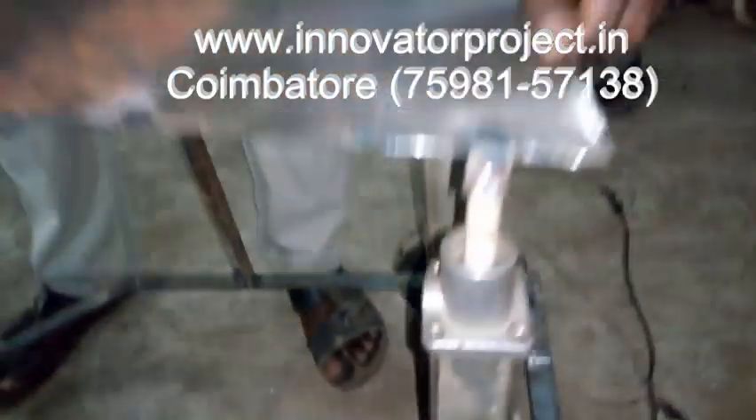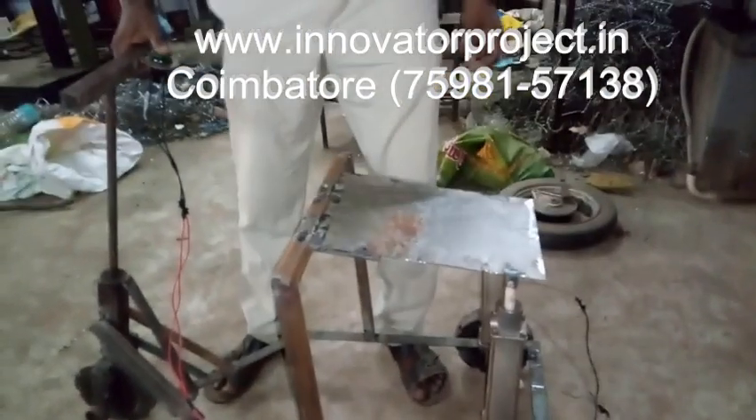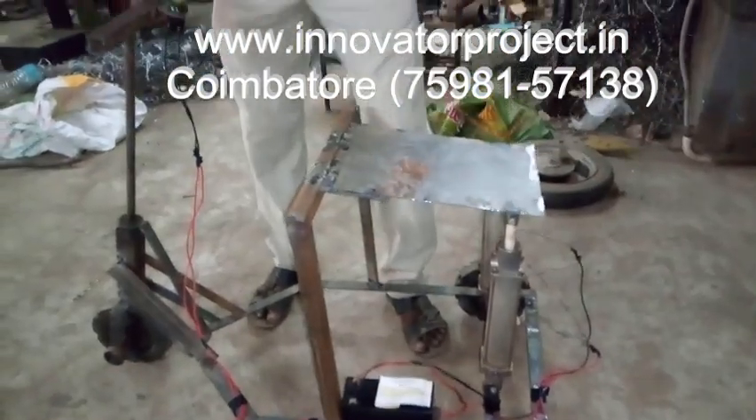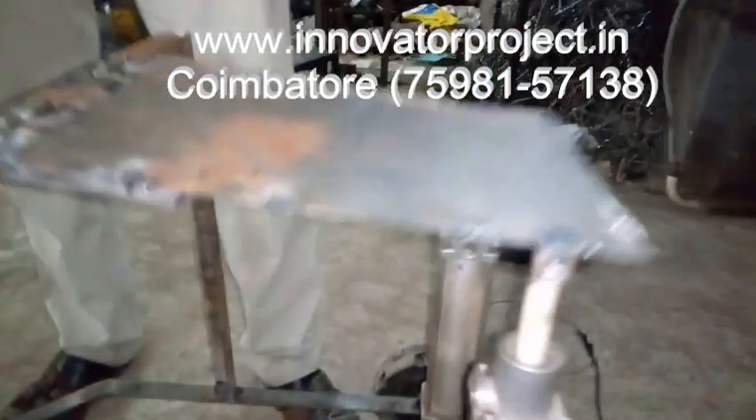Now connecting the battery. Can I tap the battery? I am pressing the switch — yes, you can tap the battery.